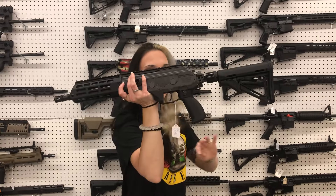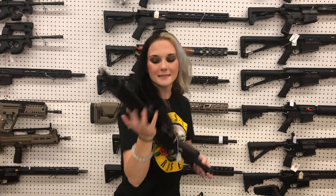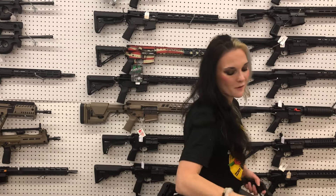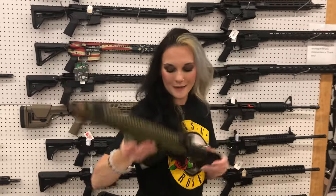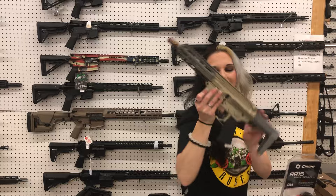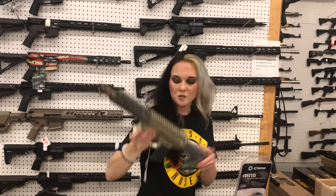SBR time, Class 3: IWI Galil in 762x39 — $1,635. I've also got the Noveske Ghetto Blaster in 556 in OD Green — $2,900. And last but definitely not least in the SBR section — Q Honey Badger 300 Blackout — $2,560.